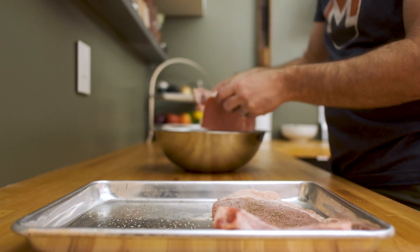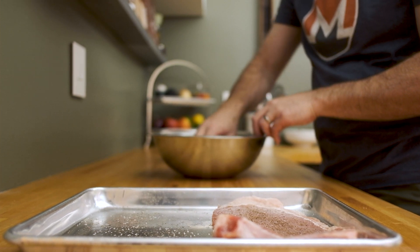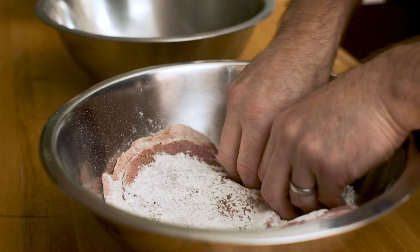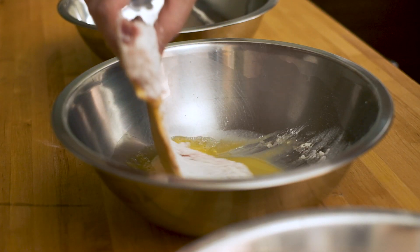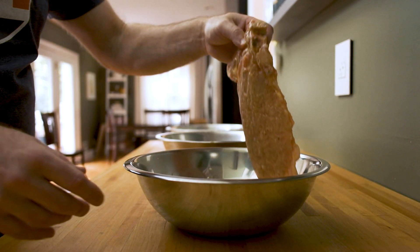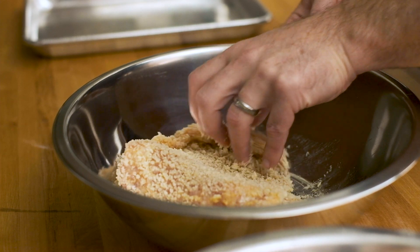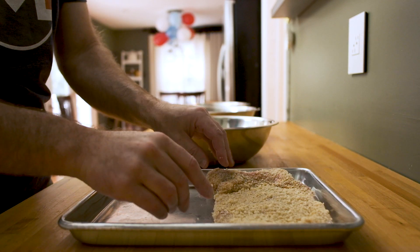Looks like we're all set up, so now it's time to bread the cutlets. Grab a piece of pork and add it to the all-purpose flour. Turn it around a few times and make sure you have an even coating of flour all over the cutlet. Lift it up, shake off the excess flour, and add it to the egg wash. Turn the cutlet over a few times in the egg to make sure you have an even coating. Lift the cutlet up, let all that extra egg wash drip off, then add it to your panko breadcrumbs. Turn the cutlet over a few times to make sure you have an even coating of breadcrumbs, then transfer it to a sheet pan and repeat the process for pork cutlet number two.